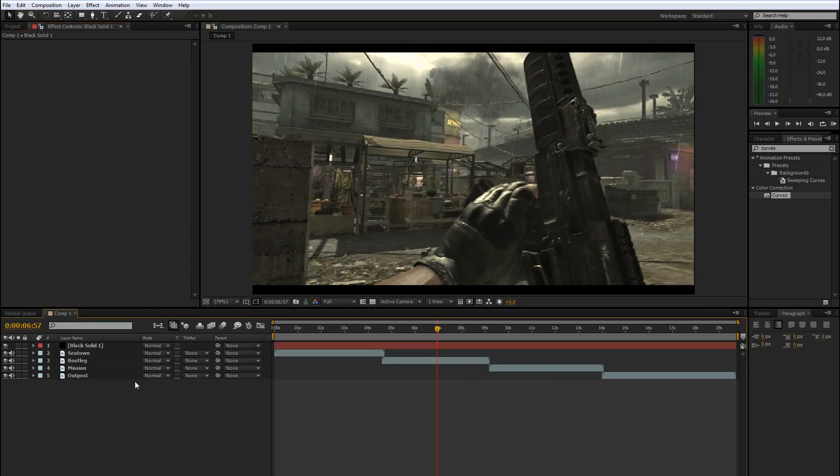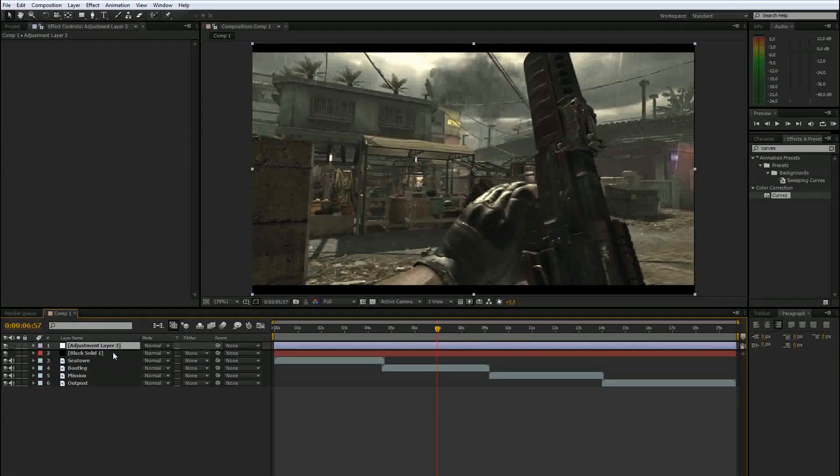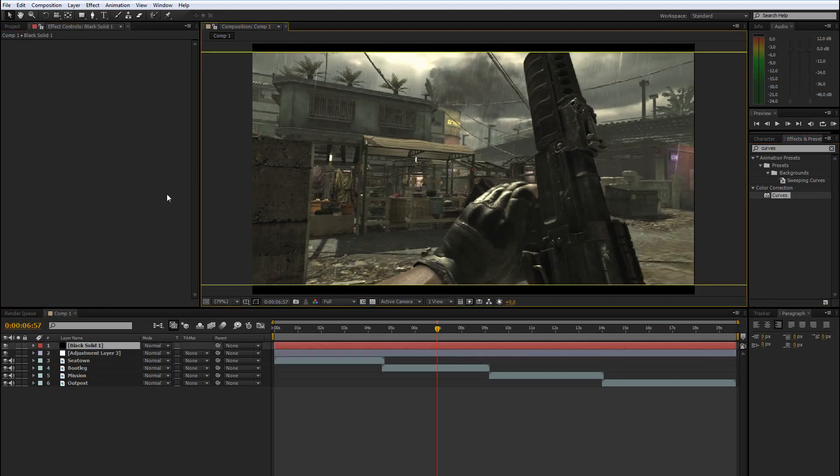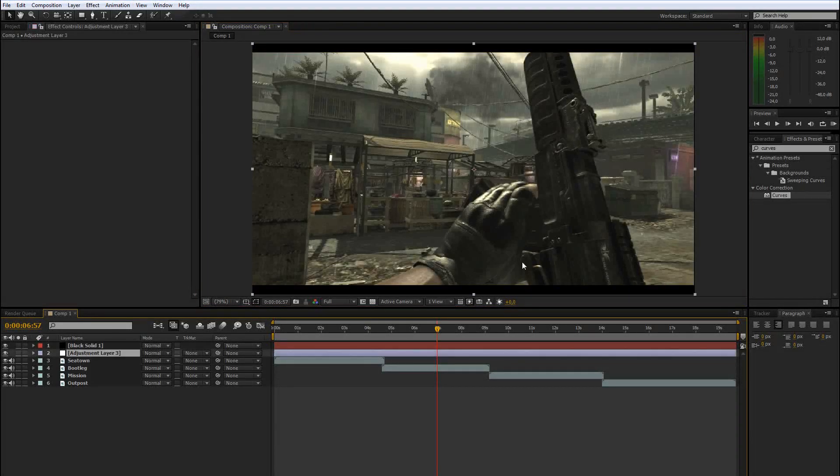In After Effects you should always apply your color correction to an adjustment layer — you don't have to, but it's easier. Just add an adjustment layer: go to Layer > New Adjustment Layer. In this tutorial I will show you the best tool for color correcting. It's not the easiest, but if you know how to use it properly it's the fastest.